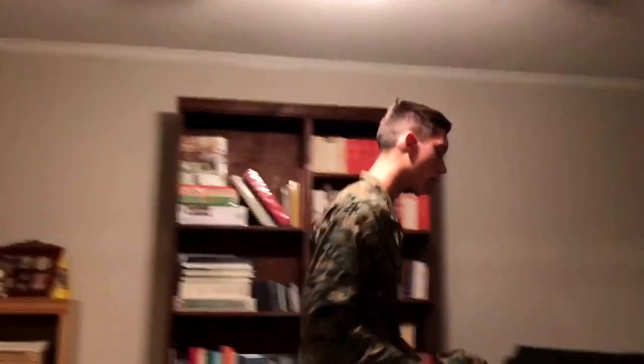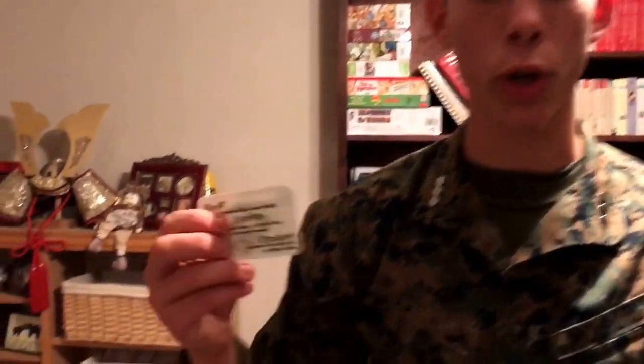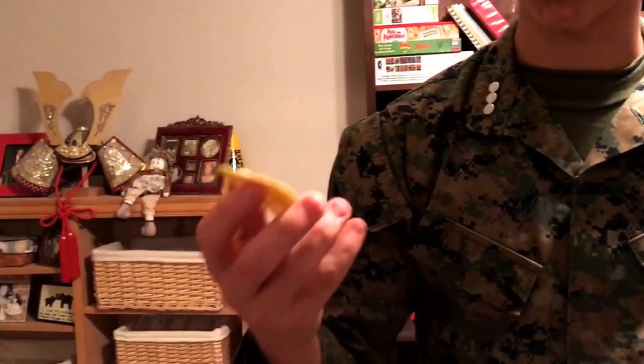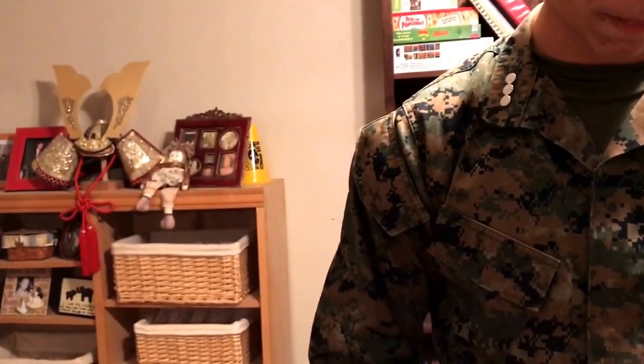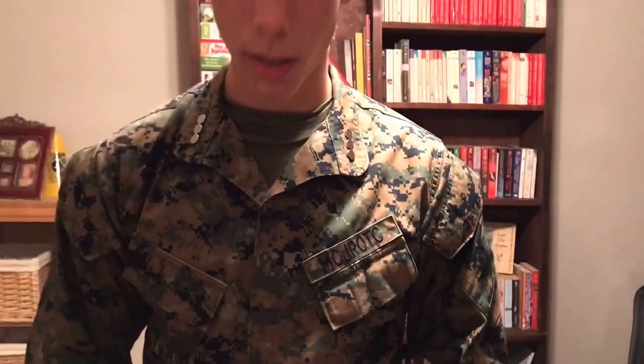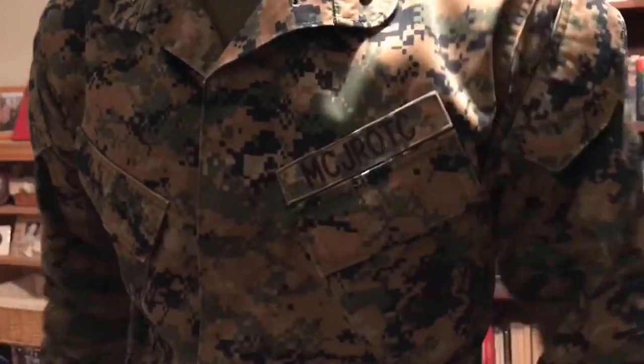I'm going to remove my cover to show you the three cards that you should have on you at all times whenever in this uniform. You will have your honor and courage commitment card, your United States Marine Corps leadership and general orders card, and your cadet identification card — every cadet gets this. You will place them in your left breast pocket, no particular order. Just make sure that they're in there for inspection.